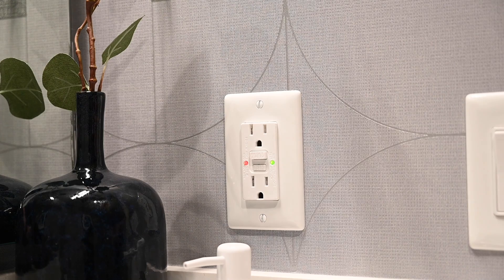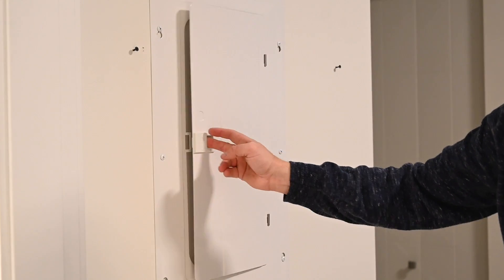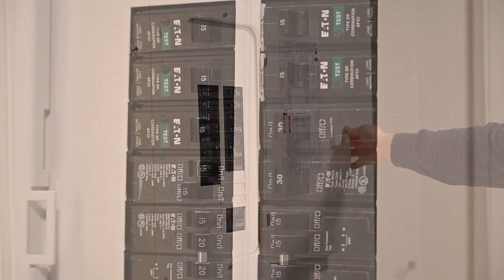Dry the area thoroughly or remove the source of excess power draw. Reset the button. If the button does not reset, check the electrical panel for tripping.